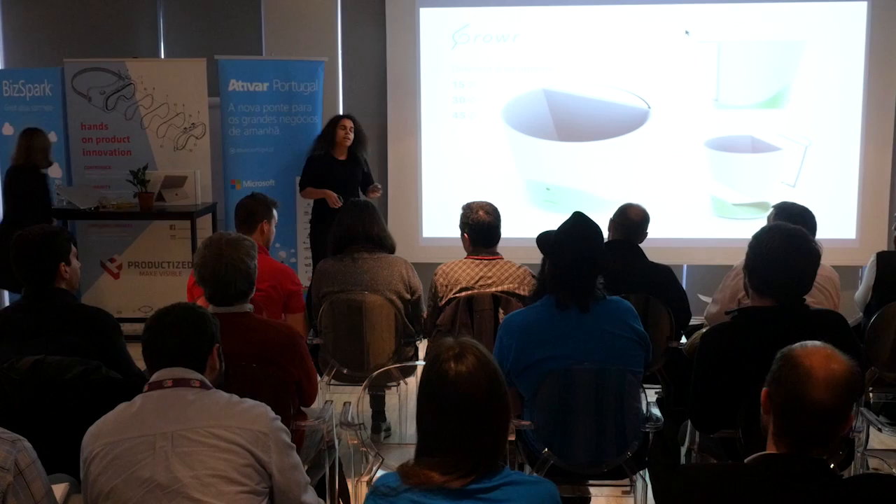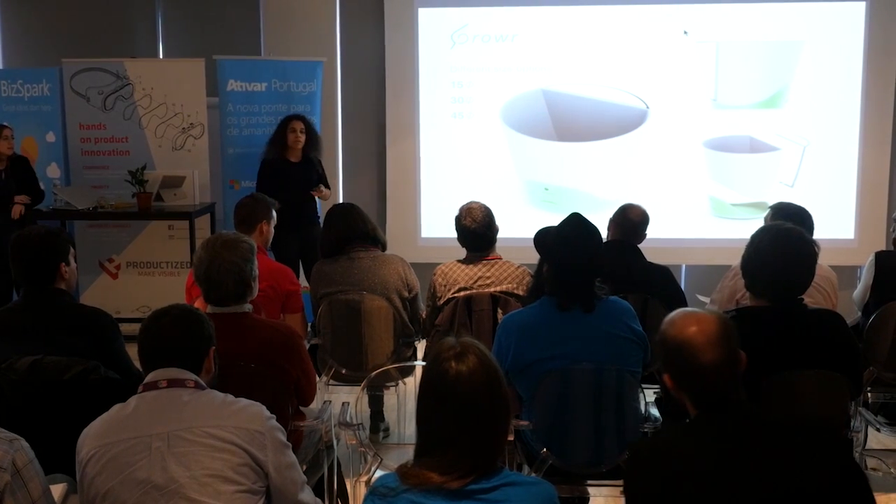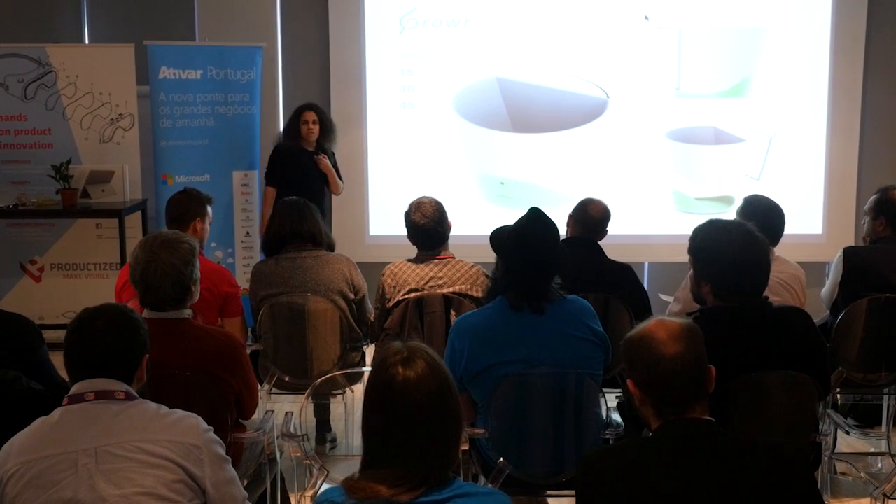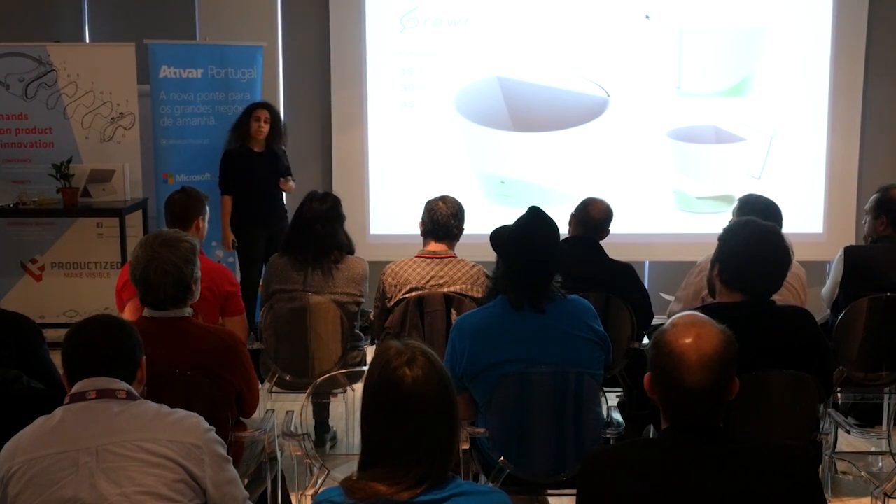Grower also does something that scientists find absolutely amazing, which is data collecting. But although we find it amazing, general users don't. And this shouldn't be about data — it should be about you. So we changed from Grower into a full experience.